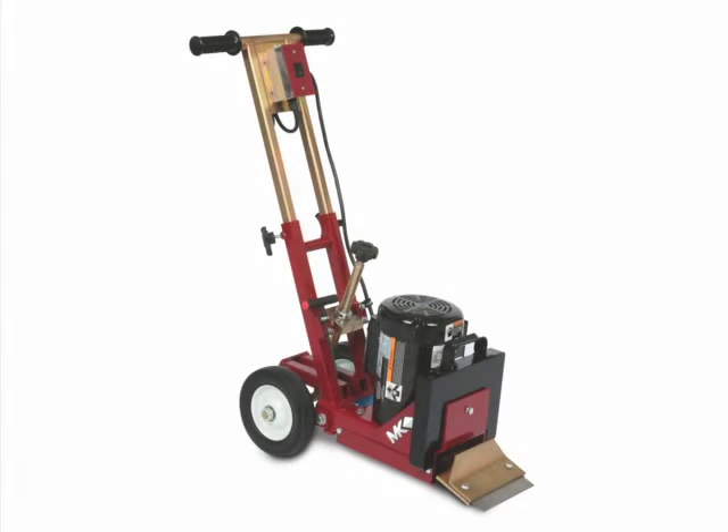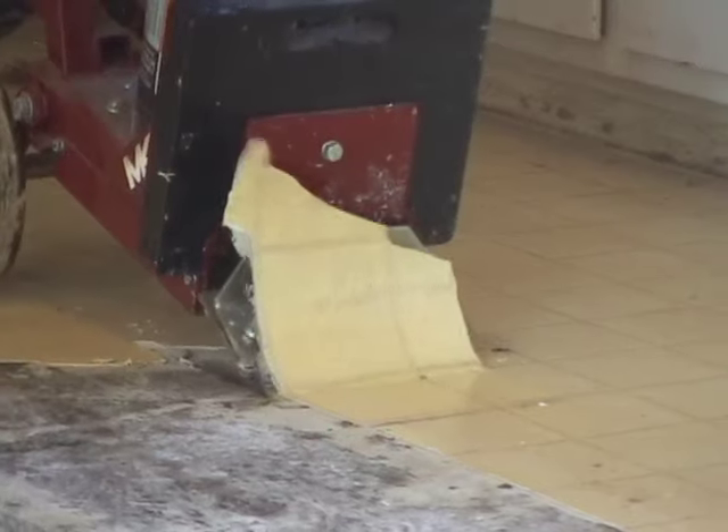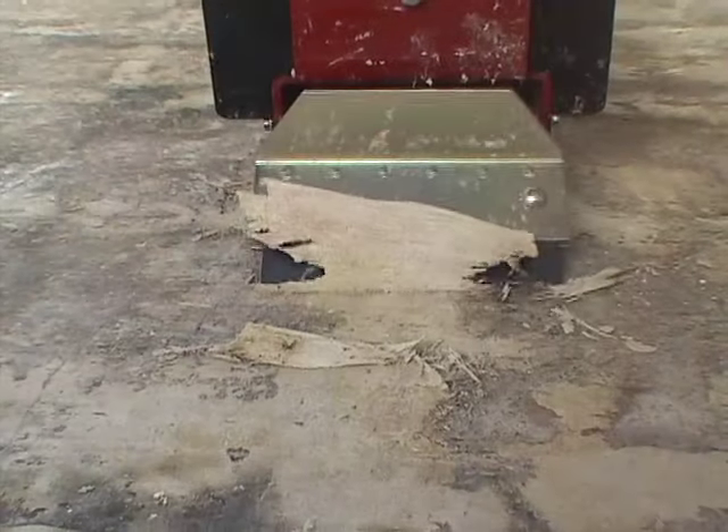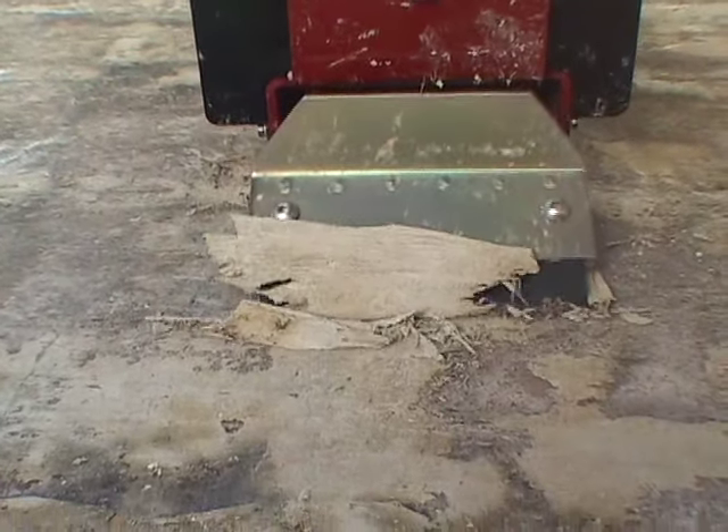The MK Diamond VTS 50 Floor Scraper is a compact walk-behind floor stripper with an oscillating blade that removes VCT tile, carpet, sheet vinyl, adhesives, and floor coatings.